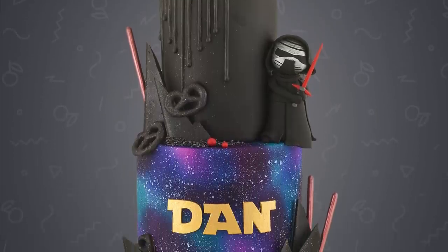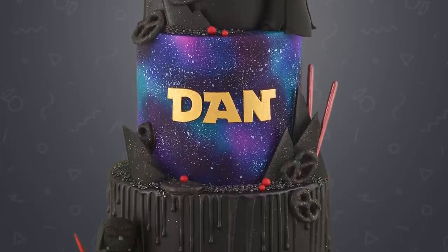This week we hop over to the dark side with Darth Vader and Kylo Ren to make this galaxy drip cake.